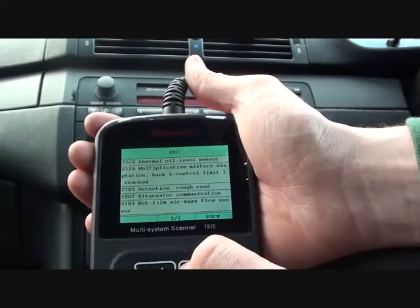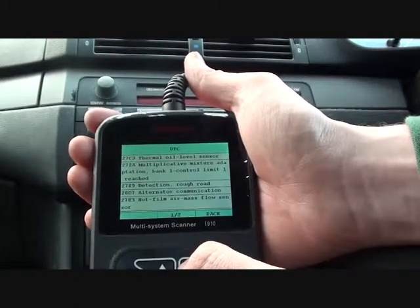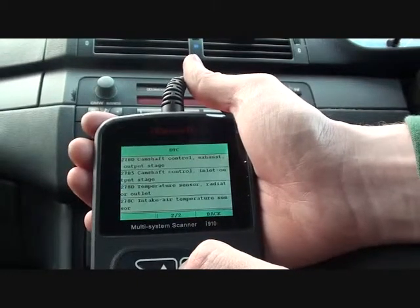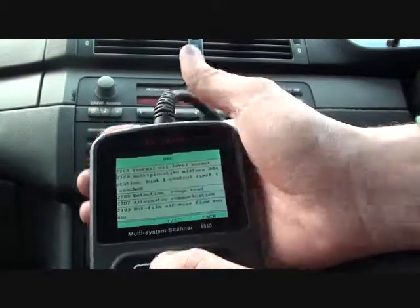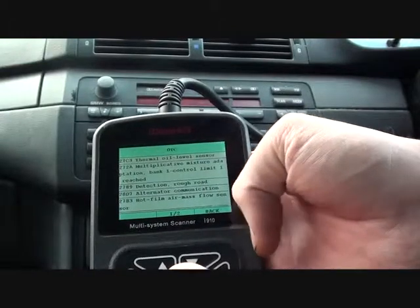Next we have Mixture Adaptation Bank Warn Control Limit, code 272A. Then Detection Rough Road — not entirely sure what that means. And that one there, 2783, is Hot Film Air Mass Flow Sensor.